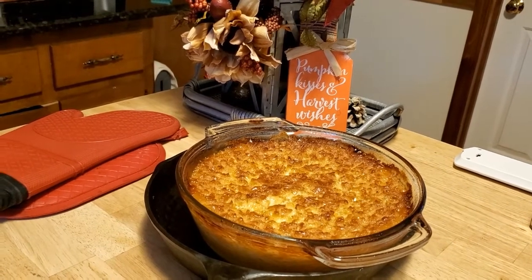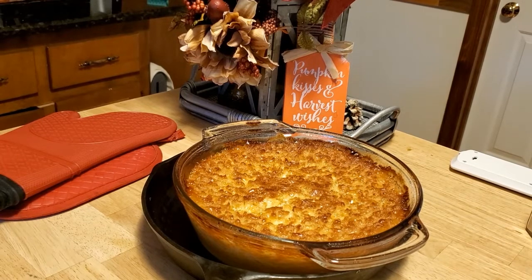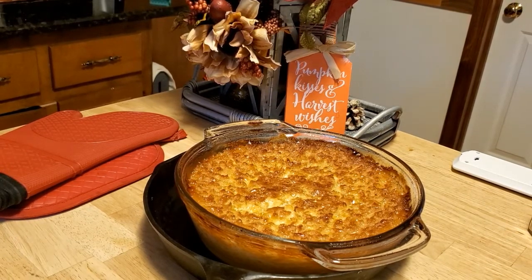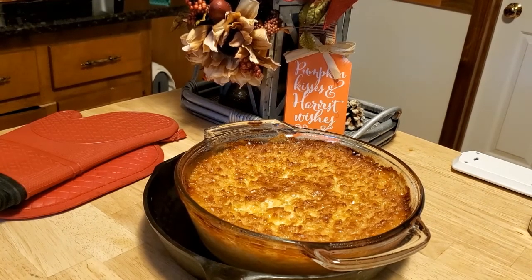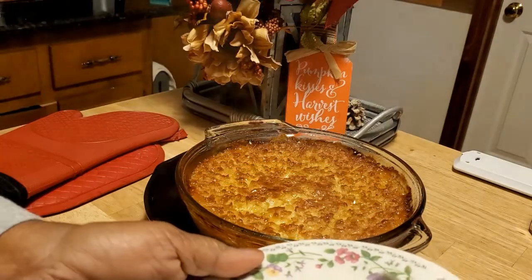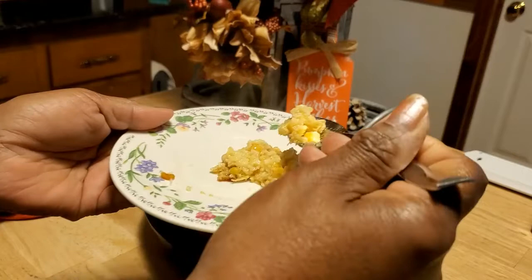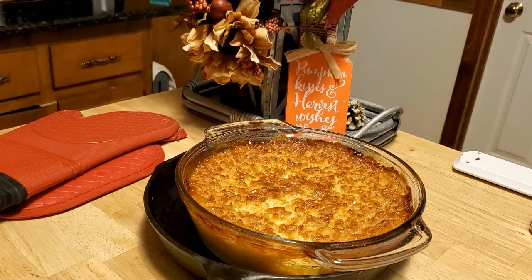This corn pudding casserole took exactly one hour at 350 degrees. It's nice and hot, it's still bubbly. We have to taste it and see how it's going, so I am getting just a little saucer. It's got good texture. I don't want to eat too much because I don't want to kill my dinner, but it smells great. I love the consistency, and it has a good flavor. If you want yours sweeter, you could add more sugar — I only used about a fourth of a cup, but you could certainly use a half cup if you like your corn pudding sweet.